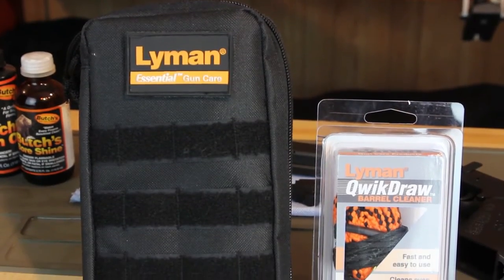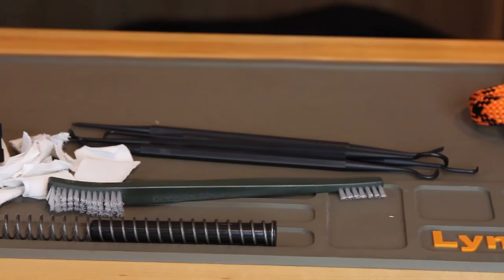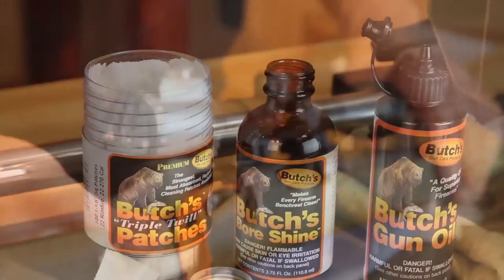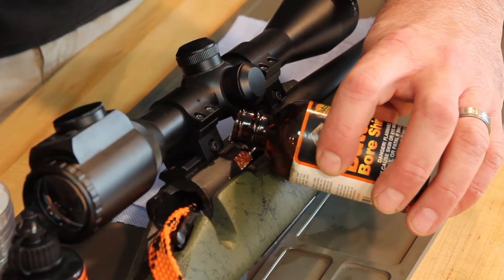Hello, this is Joe Angelo from Lyman Products. We are often asked what's the difference between a quick barrel cleaning tool like our Lyman Quick Draw and the more traditional jag and cleaning patch method. The use of our Lyman Quick Draw with a quality barrel solvent like Butch's is quite effective at removing powder residue and debris from inside the barrel.